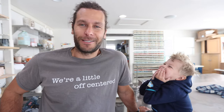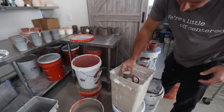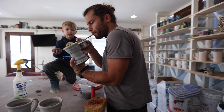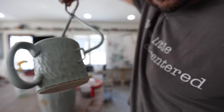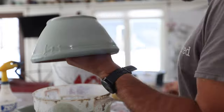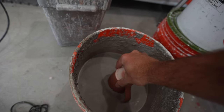I got my helper in here today with me, helping me with glazing. What glazes did you pick out? What glaze did you want to do today? This is Rory. It's purple, it's red, and blue.